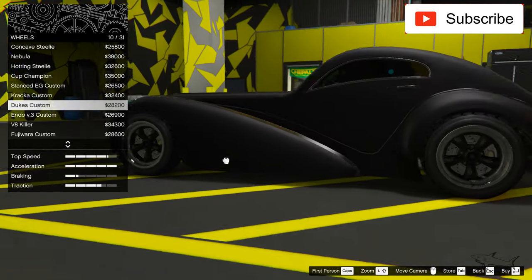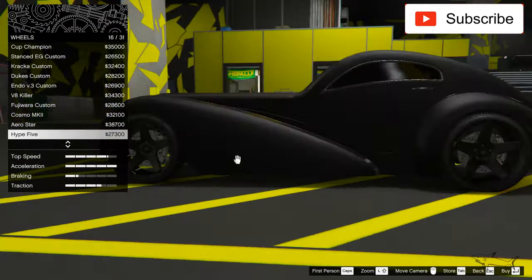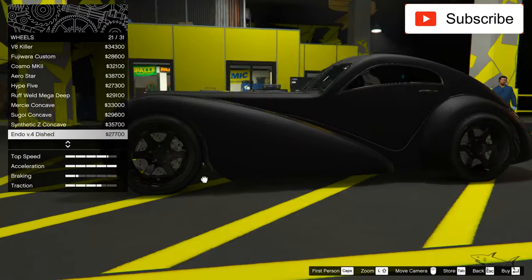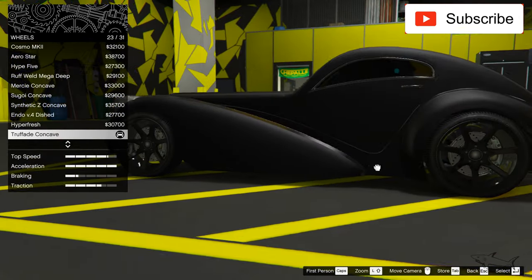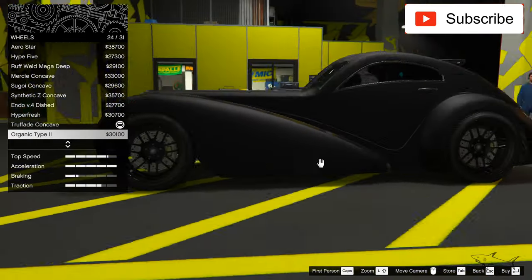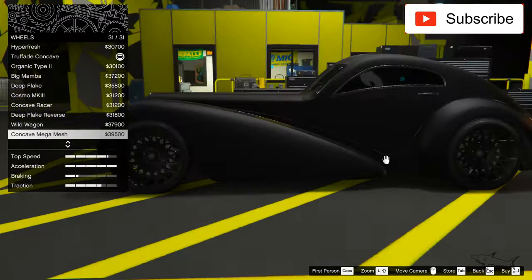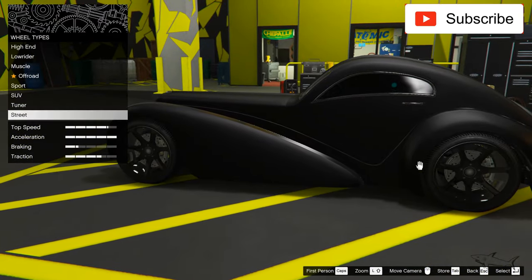Let's search for some new wheels and see if I can find some better rims that fit with this classic car. This one doesn't look too bad — I don't want to go too modern, but this set doesn't look that modern so I think it really fits with this car. I think those rims are the best for this kind of car. This other set also looks kind of nice, but I won't change it.